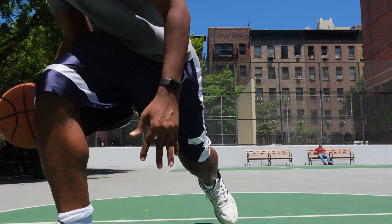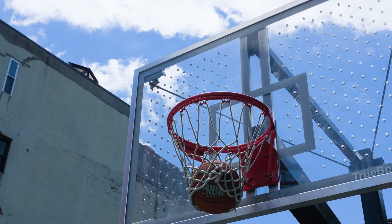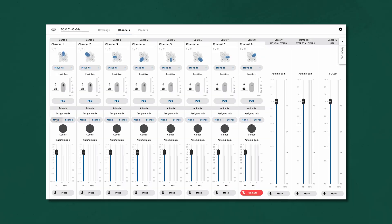So now a single DCA901 is providing all critical play audio of free throws, three pointers, drives, dunks, and inbounding for the front court, which can all be assigned to the mono auto mixer. It will follow the action and then be brought up on a single fader on the console versus seven faders.